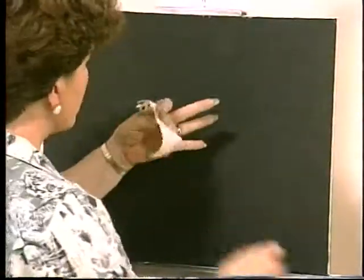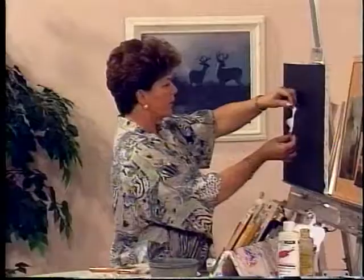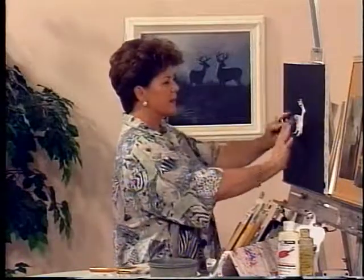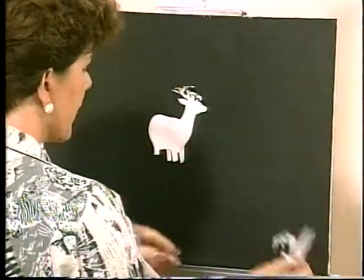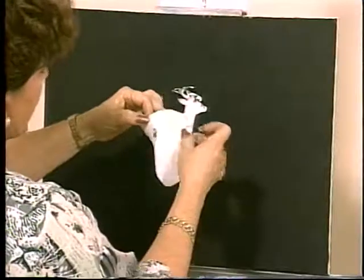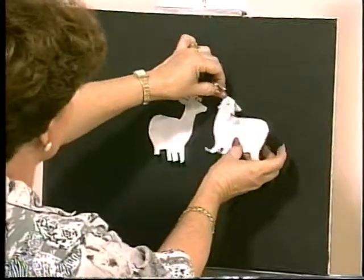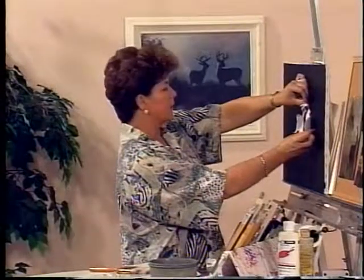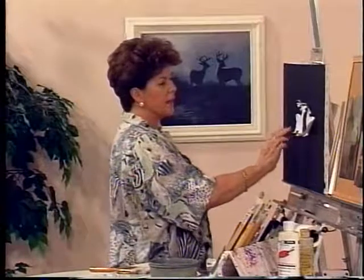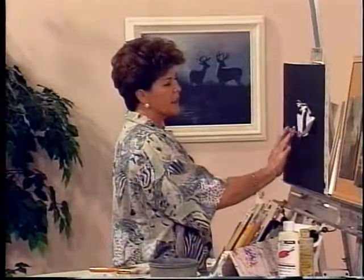I took this outline and used it on adhesive-backed paper, which you can purchase at printing stores or office supply stores — it's sticky on the back. I cut out a silhouette of the deer on the adhesive-backed paper. I peel off the protective backer and allow the adhesive part to stick to the canvas. I'm going to decide where I want the deer in the painting — one deer almost near center because he's not going to be as strong a focal point.